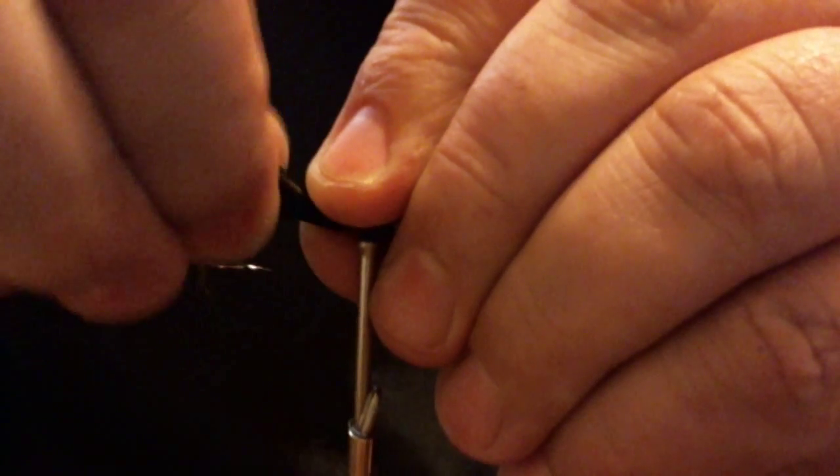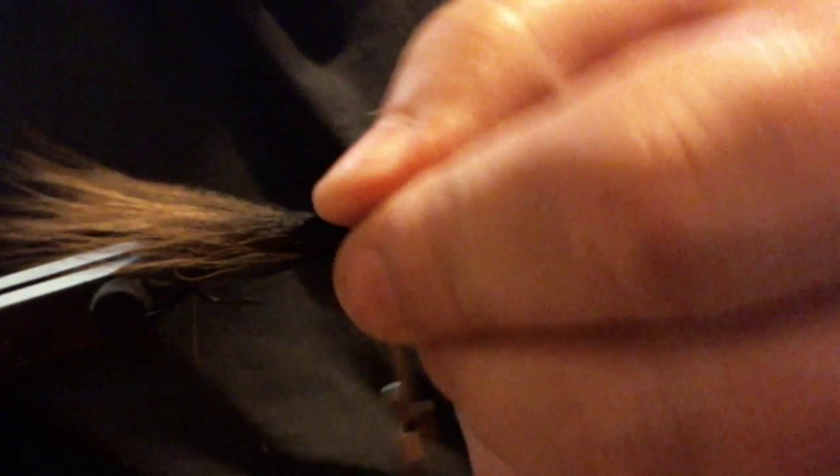One thing you always get with bucktail is you'll get flare. Once you get used to working with it, you know how tight to make it before you can get the thread around the top and cinch it down before it flares out. You can even use the flare to make a collar for your jig if you'd like.